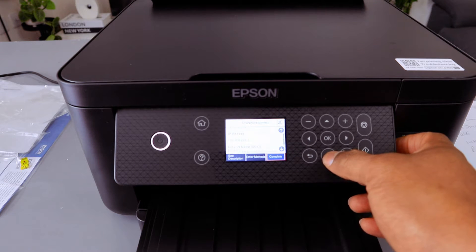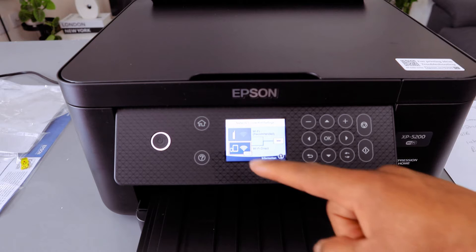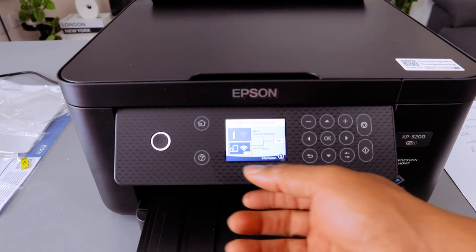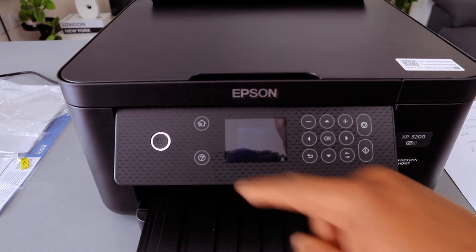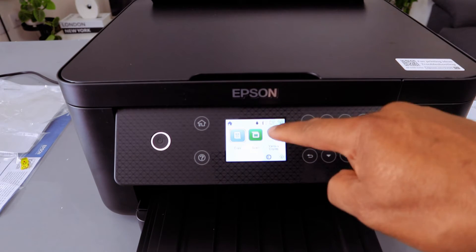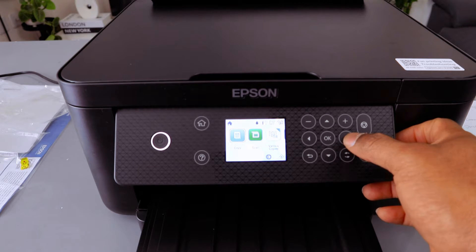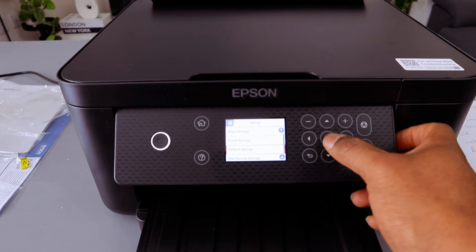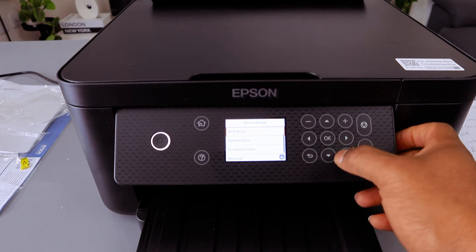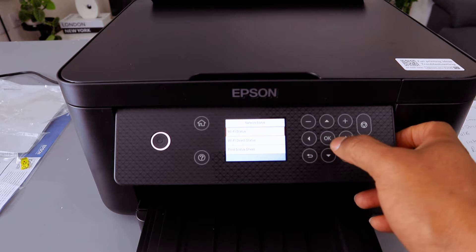It will show you the printer name, device name, IP address, and network name. Select Complete — this device is now connected via Wi-Fi Direct. Go back to the home screen and you will see the connection information shows Wi-Fi Direct. Then go to Printer Settings, scroll down to Network Settings, and select OK.